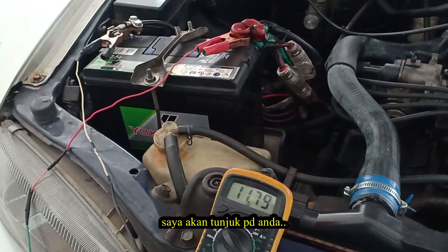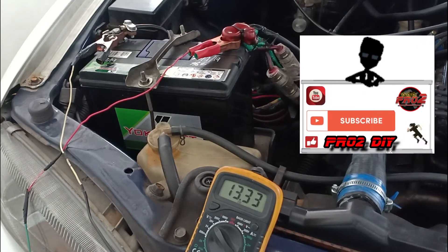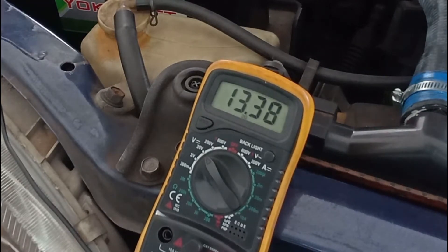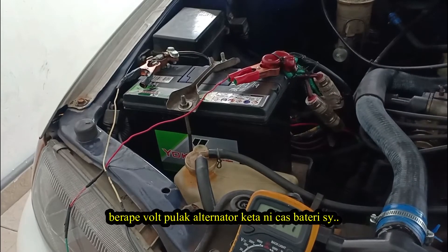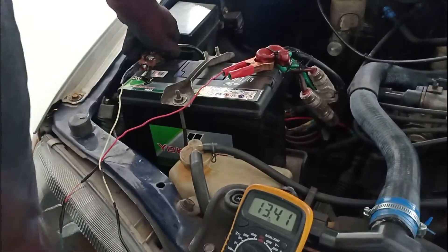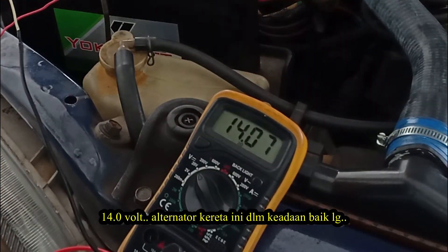Start the engine, and I will show you how much voltage an alternator charges a car battery. The new reading is 13.4 volt, plus or minus the electrical load on the car. The minimum voltage to charge a car battery is 13 to 14.5 volt. Now measuring my alternator — it reads 14.0 volt. This alternator is in good condition.